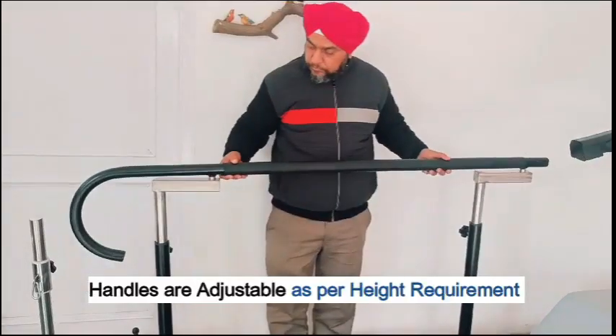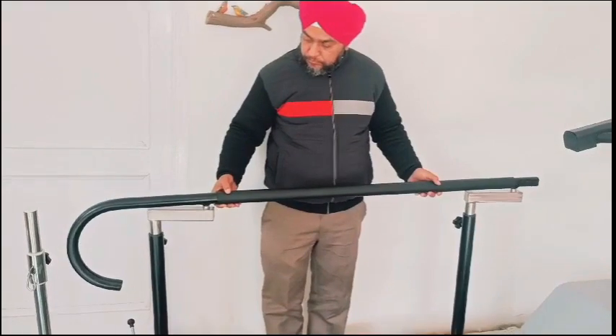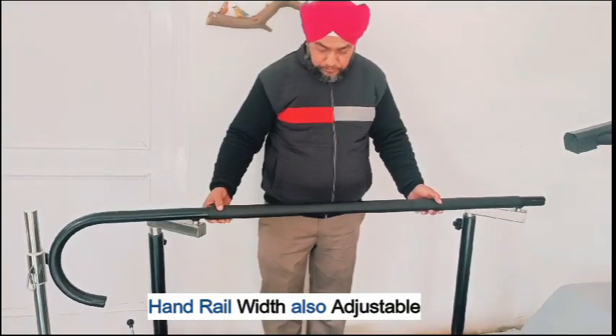Handles are adjustable as per the patient's height requirement. Handrail width is also adjustable to accommodate different users.